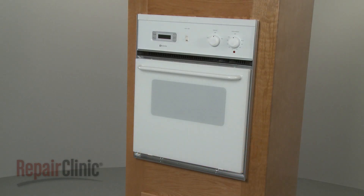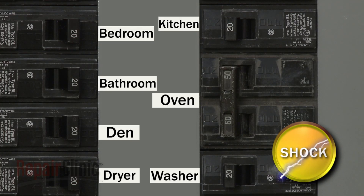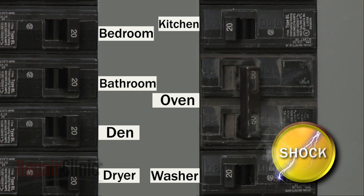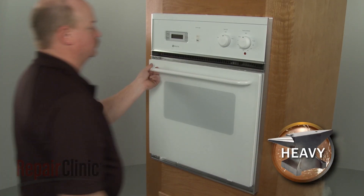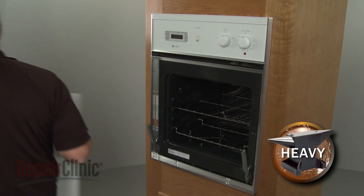Before you replace the broil element in your wall oven, be sure to shut off the power supply to the oven. Open the oven door to the broil position and lift the door off the hinge supports.